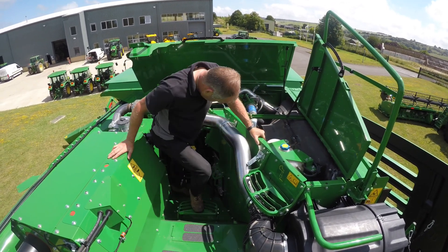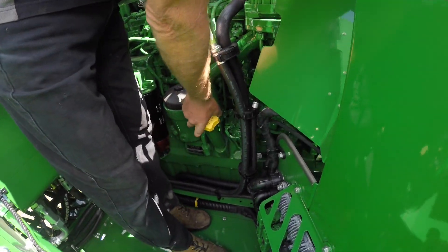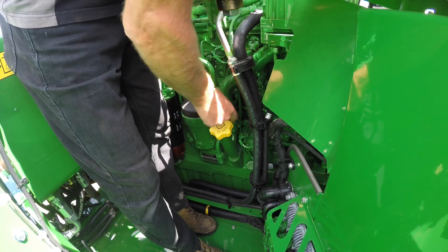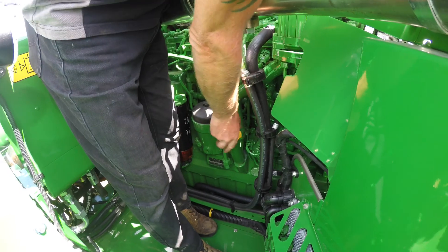We've got the engine oil on the yellow cap — the dipstick is on the end of the filler cap.